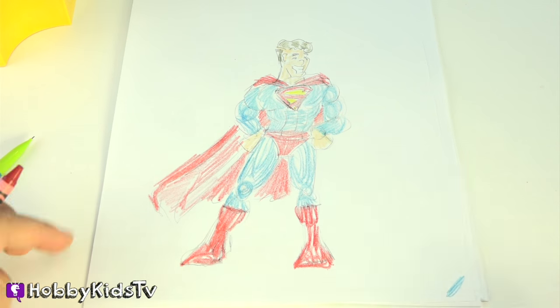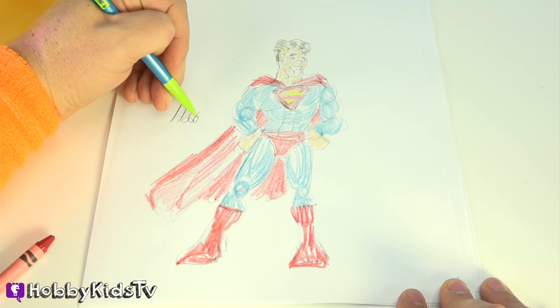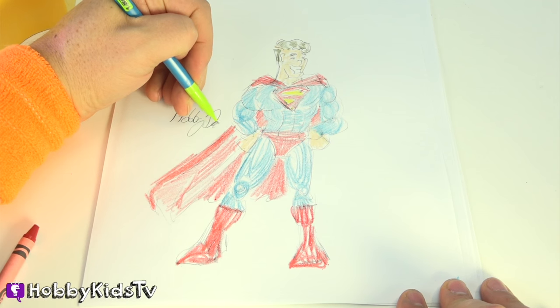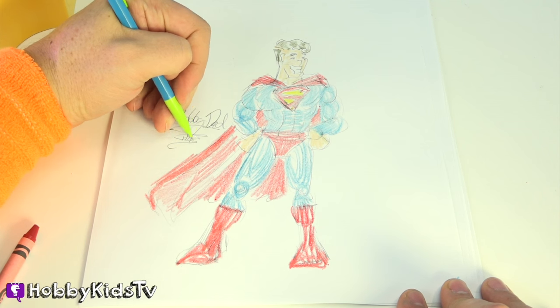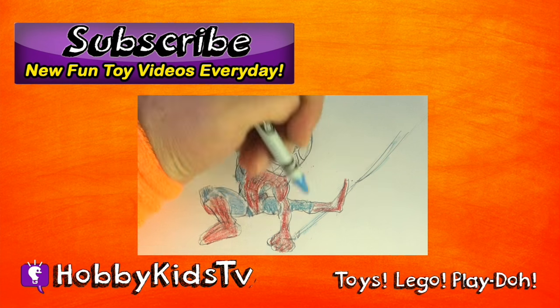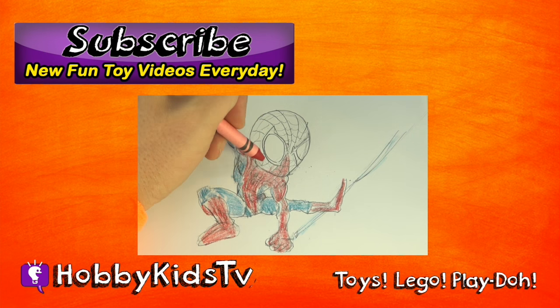And there we have it! How to draw Superman. Remember, always sign your work and date it so your parents know when you drew it. If you like this video, give us a thumbs up, and hey, subscribe! That way we know you think we're awesome, and you'll also know when a new video's out.